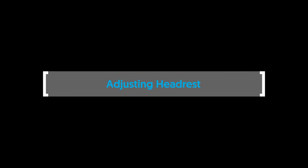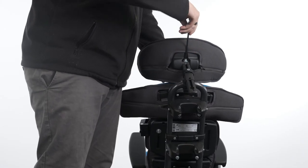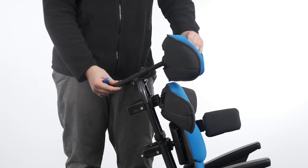Adjusting the headrest. To adjust the headrest, loosen the bolts. Adjust the headrest height, depth and angle into the desired position. Tighten the bolts to secure in place.